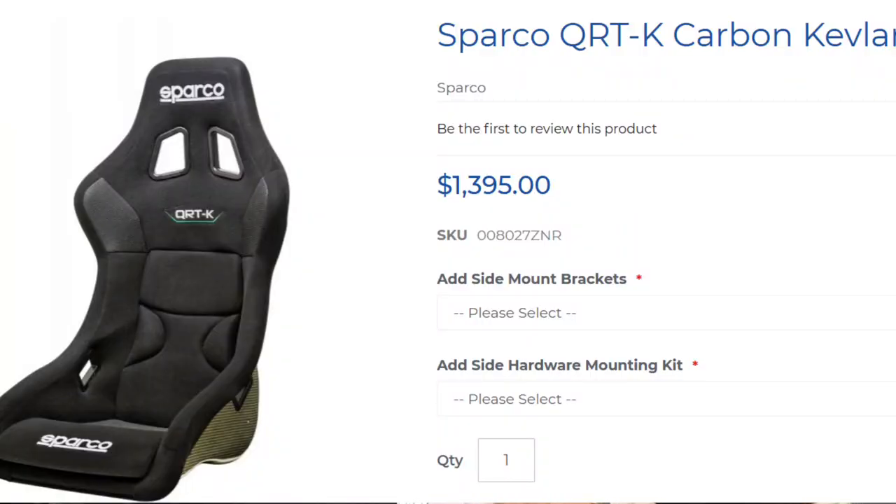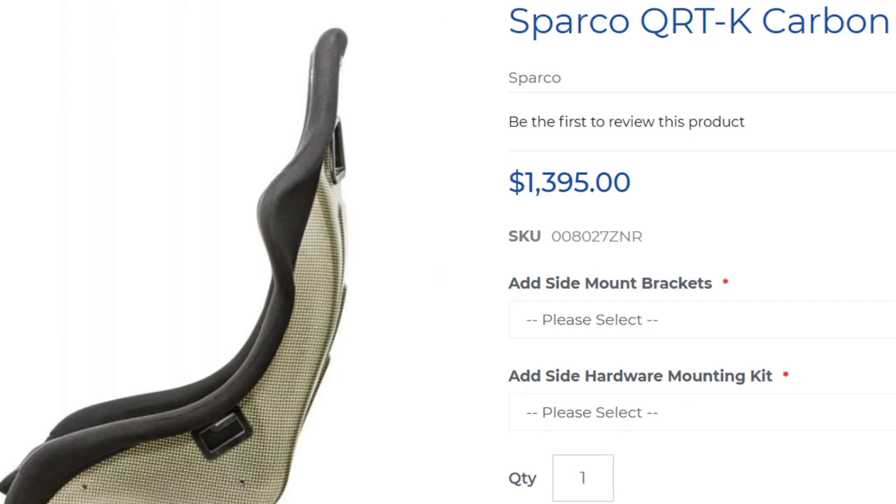There are seats that are much lighter available on the market if you want to take it to that level. You can talk about removing your back seats if you don't plan on having a passenger. They're foam so they're not all that heavy, but every ounce contributes. You could potentially pull carpets out too. A lot of people just take the passenger seat out when they're at the racetrack and put it back for daily driving — an easy way to eliminate 60 to 70 pounds at the track.